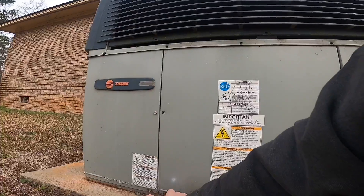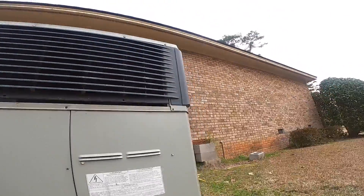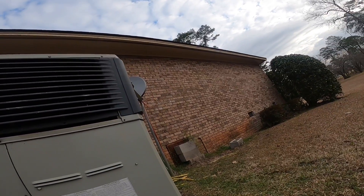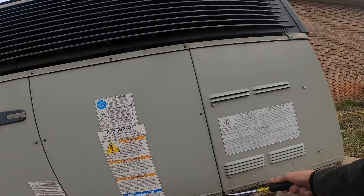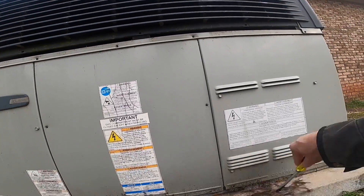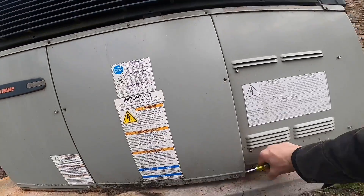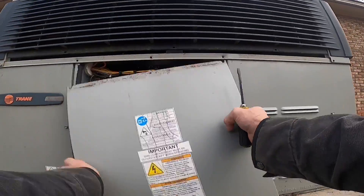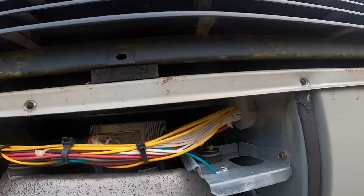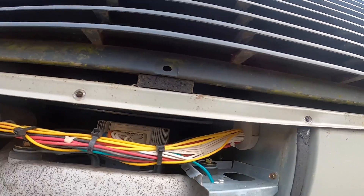First, let's see what kind of blower we got. We have a variable speed blower motor.